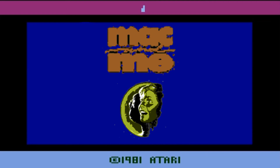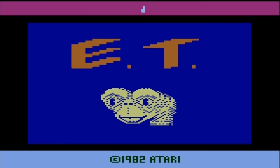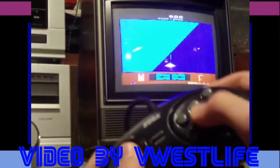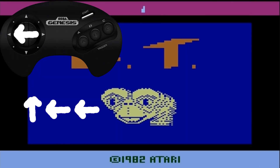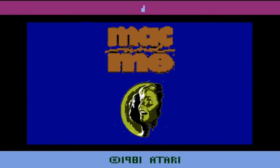Go to the title screen of your E.T. game. Plug in a Sega Genesis controller — that's right, you gotta have the A, B, and C buttons. And by the way, you can plug them into an Atari 2600; that's actually a pretty well known fact. Press up, left, left, right, B, B, A. And you'll be greeted with this: Mac and Me.